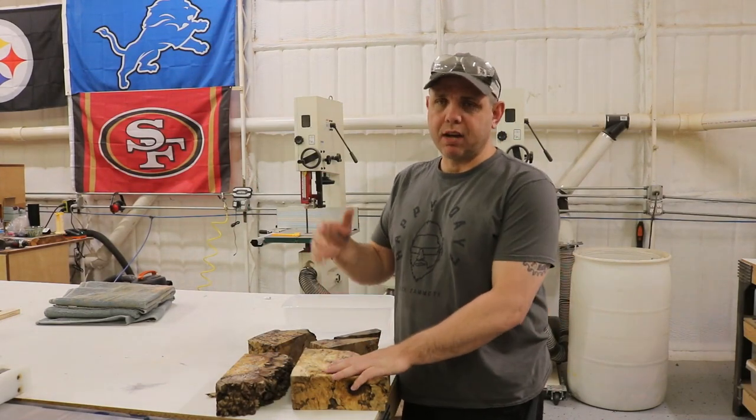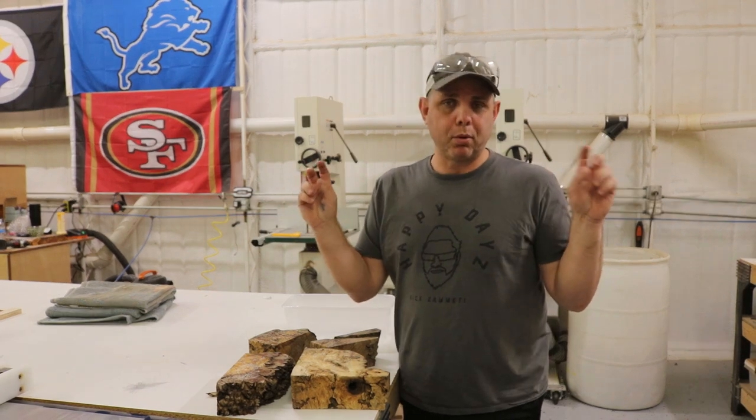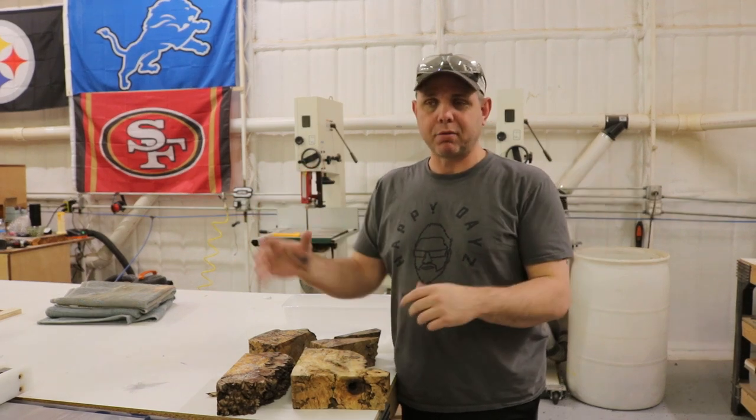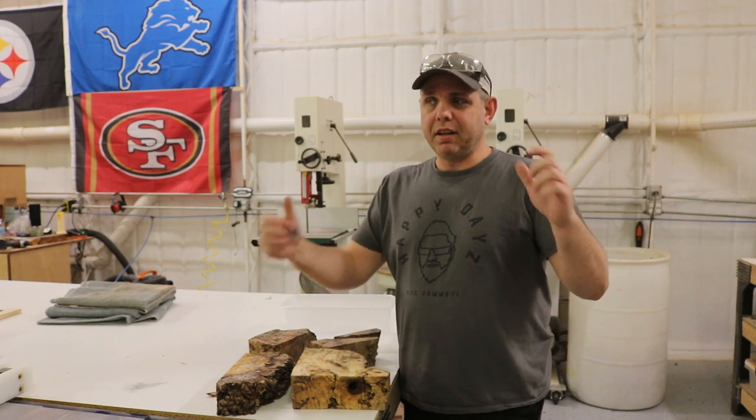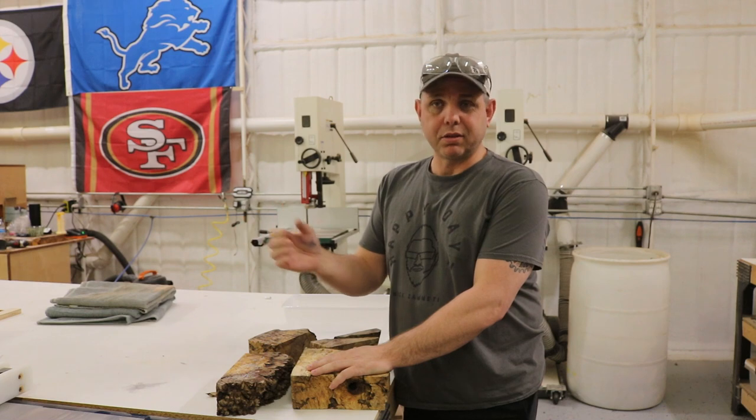Today I'm going to be making a name plaque for a guy I've worked with for a long time. He got promoted, so now he thinks he's all important and stuff and he needs a name plaque for his new desk. He's known me for a long time and he just gave me free reign to make whatever I want.